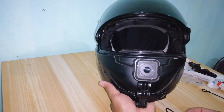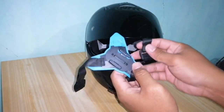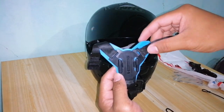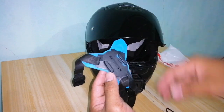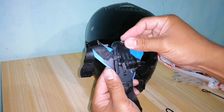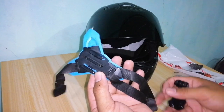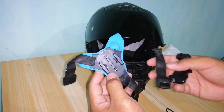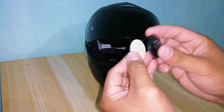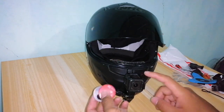Wala pa akong mic, puro pasigaw ako sa loob ng helmet. Ito yung dati kong gamit — nasira. So kailangan ko palit ng bago. Sira na din. Kaya no choice tayo kundi magpalit ng bagong chin mount. So pag-iisipan ko pa guys kung saan ko ilalagay ito. Okay na siguro sa akin ito.